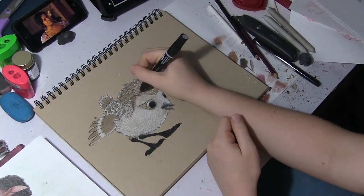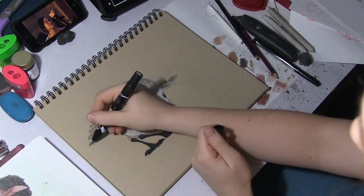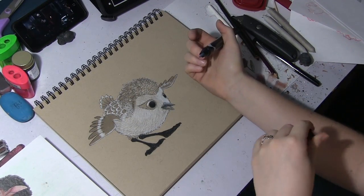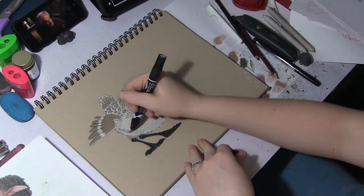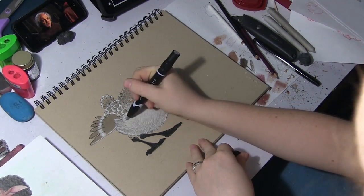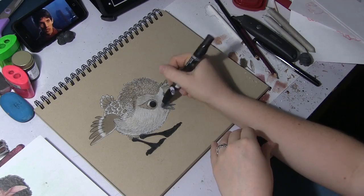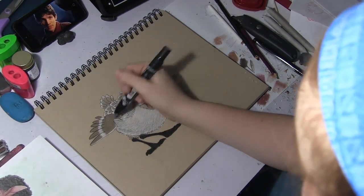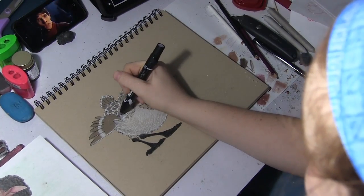I also apologize if my head comes into frame a lot. This is a very casual drawing, and I kind of look like I'm bored, but that's just my position for drawing — resting my head in my hands while I'm drawing. I didn't even realize I was doing it until I went to edit this video and thought, 'Oh no, why'd you do that, Samantha?'